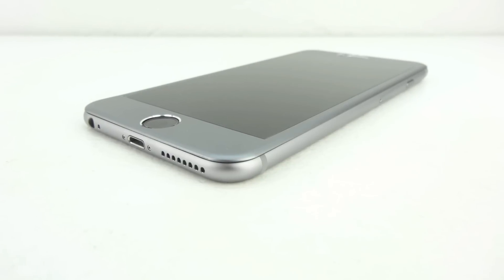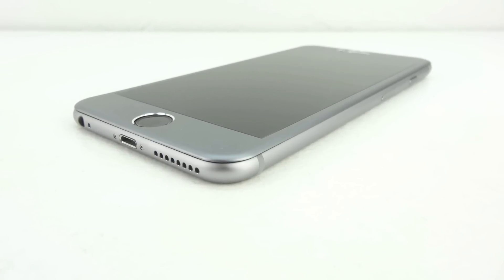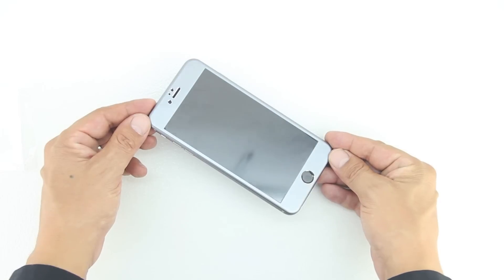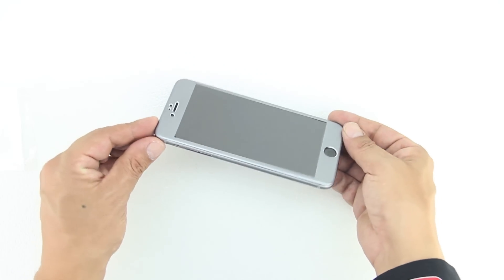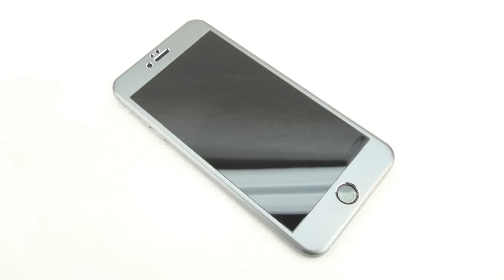Once installed on your iPhone 6 Plus, the tempered glass maintains the superior touch sensitivity of your device. This case is available in gold, silver, and space grey, matching up perfectly with all colors of the iPhone 6 and 6 Plus.